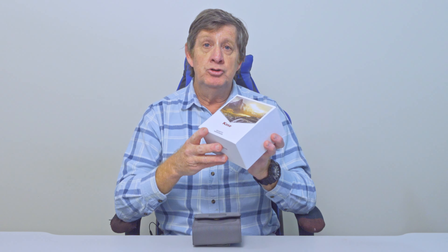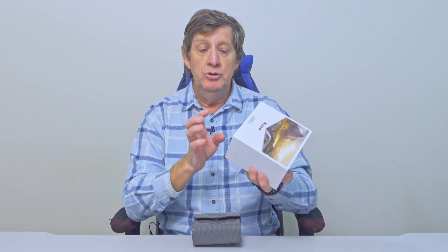Kase Filters, who make magnetic snap-on lens filters, contacted me asking if I'd like to review and do a YouTube video on their new Revolution magnetic filters.